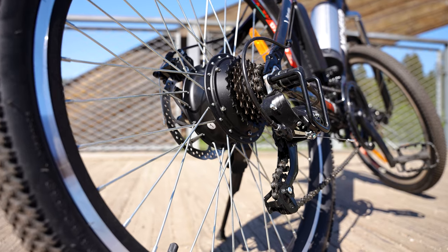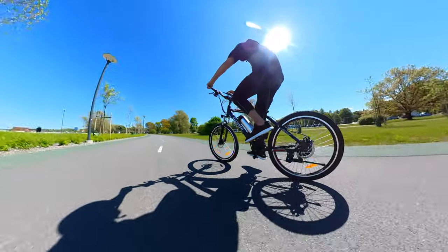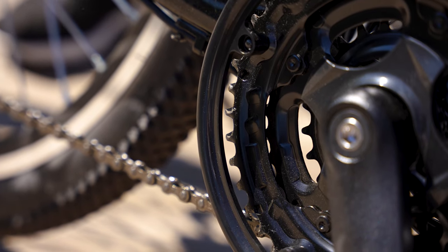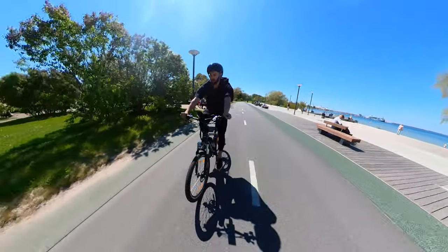One really nice feature of this e-bike is that it actually has 21 speed modes, which is incredibly rare in electric bikes. Also, most e-bikes only give you one chainring in the front, but the Ancheer gives you three, meaning you have more gear ratio options and finer control over your pedal cadence for a wider range of inclines.